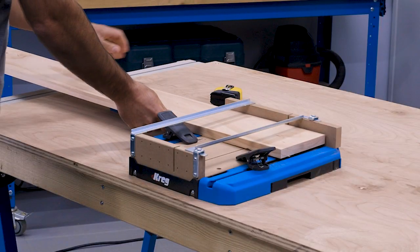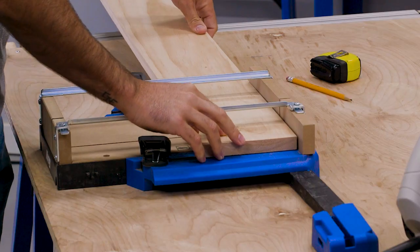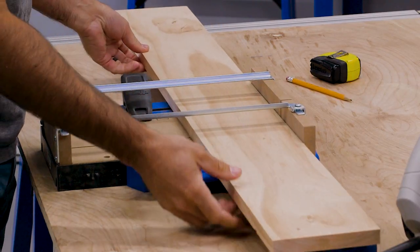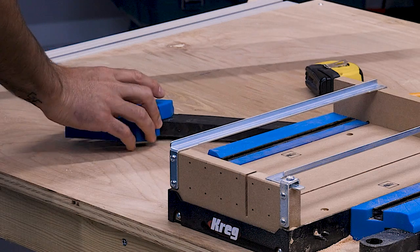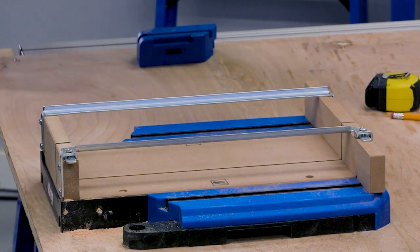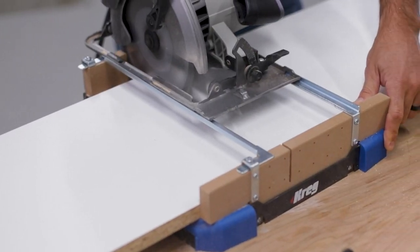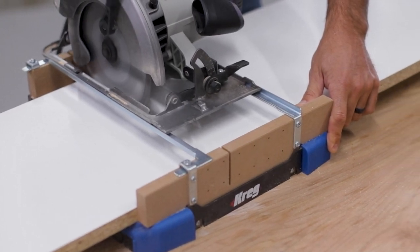The CrossCut Station makes it easy to cut long boards too. Swing open the material support wings and they provide support for your board. You can even remove the detachable blocks and position them farther from the CrossCut Station base if needed. And with the ability to crosscut boards up to 12 inches wide, the CrossCut Station has cutting capacity that beats most miter saws too.